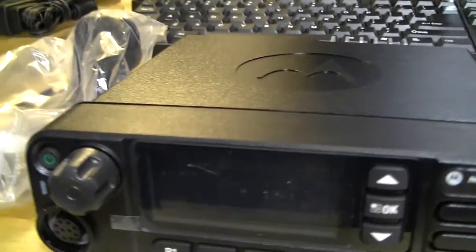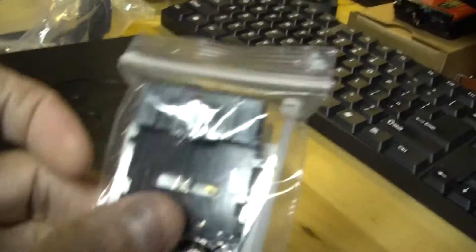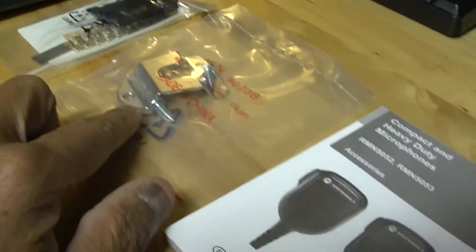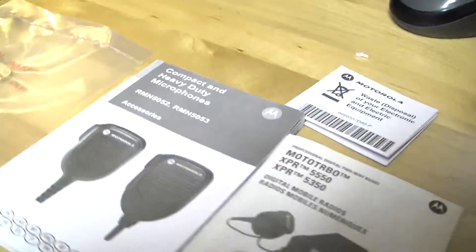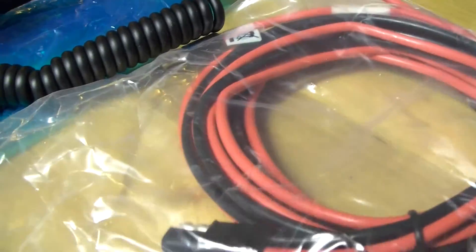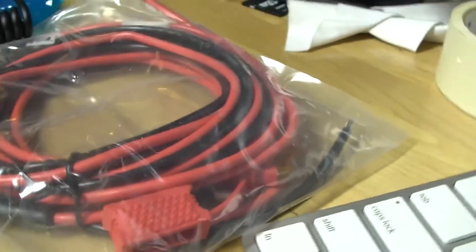It looks brand new. There's a bracket that goes in the vehicle or wherever you'd mount it. It comes with the back panel connector kit, the microphone holder clip, a couple of manuals, the standard Motorola microphone, and of course the power cable. The power cable has a fuse socket, which is pretty standard for any Motorola mobile radio.